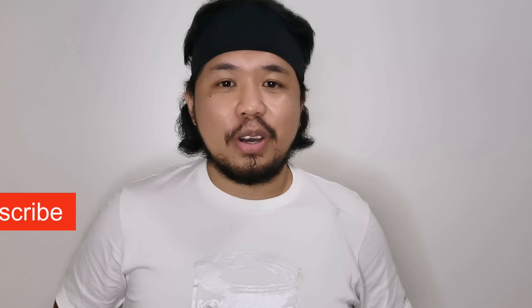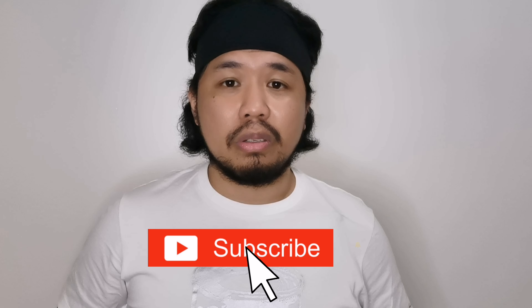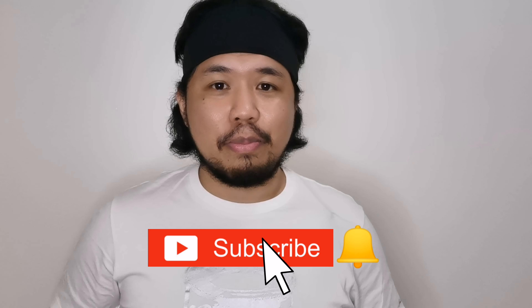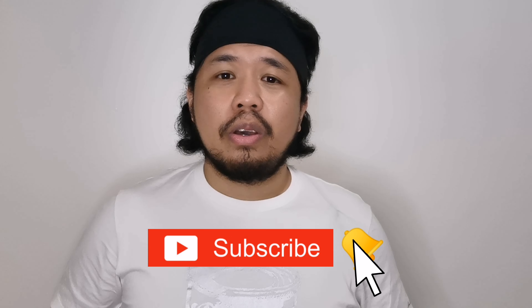Hello everyone, hope everything works well for you today. It's me, Christian — welcome back to my channel, Bravo After Work. For today's video we are going to talk about copper mask. Before anything else, I hope everybody complies with the protocol to wear face masks whenever we go outside, in order to prevent the spread of coronavirus. Going back to copper mask — what makes this special from the regular ones? When I heard about this product, these are my questions.